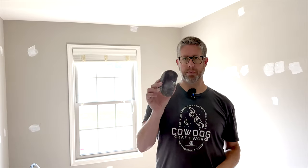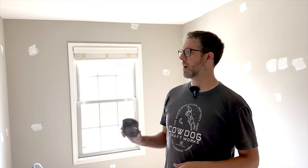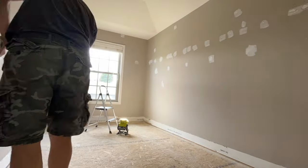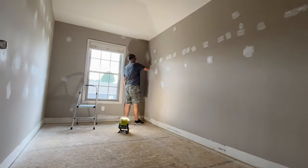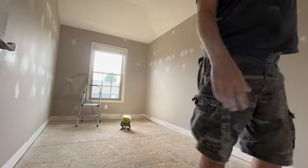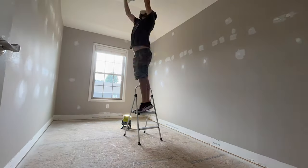I got one coat of mud on the wall yesterday and I'm going to go through and sand it with 120. I'm just trying to see what spots need recoating again because inevitably you usually need two coats. I'm just going to put this on a time lapse and go through and sand all this stuff down so we can see what else needs to be patched.